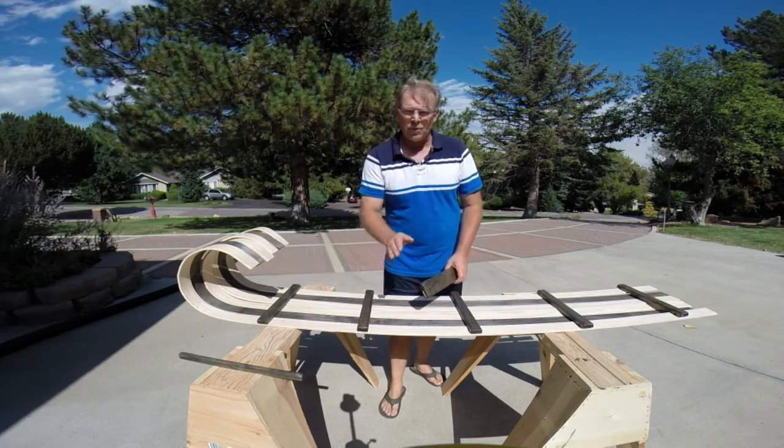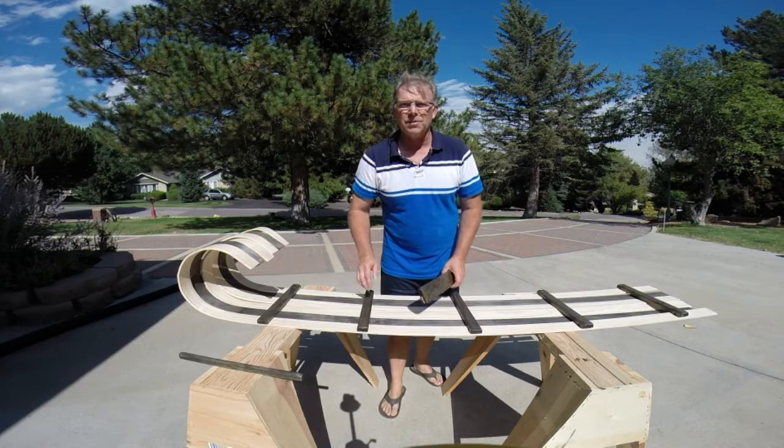We'll let these dry for tonight, and then when we come back tomorrow, we'll start to assemble this toboggan.